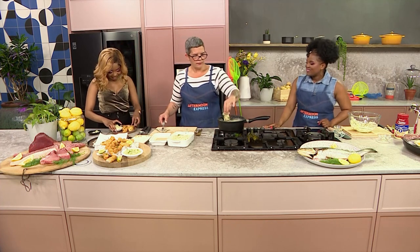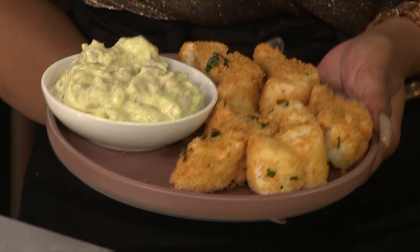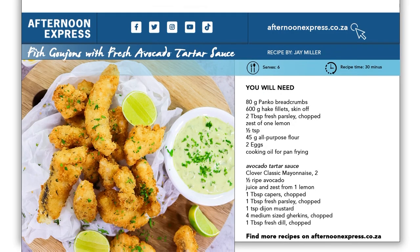Voila! Look at this gorgeous finished product. I am sure anyone would be happy to eat this. If you want to get your hands on this recipe, simply head over to AfternoonExpress.co.za.